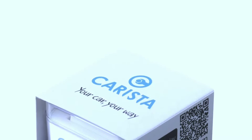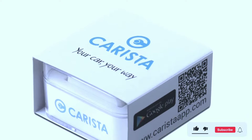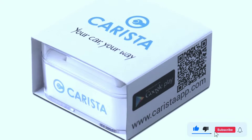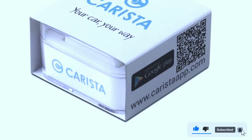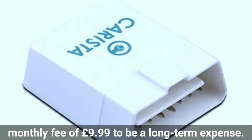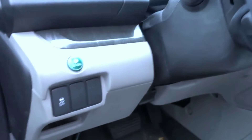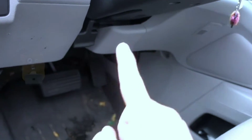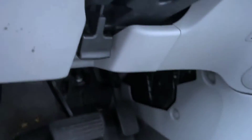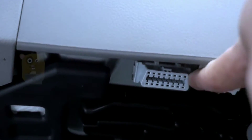While the Carista OBD2 scanner offers impressive features, it's important to consider a few demerits. First, the monthly subscription: some users may find the 9.99 pounds monthly fee to be a long-term expense. Second, manufacturer-specific diagnostics, while valuable, are only available for a monthly fee, so it's essential to assess whether this additional cost aligns with your diagnostic needs.